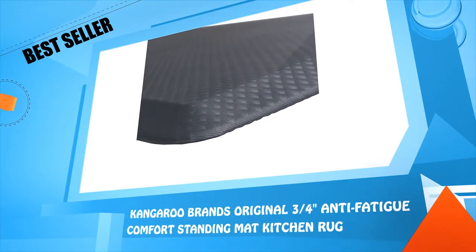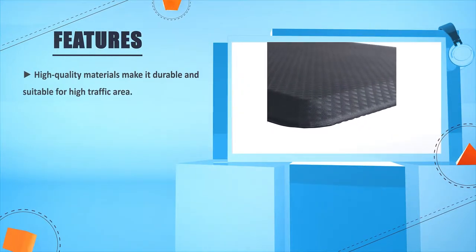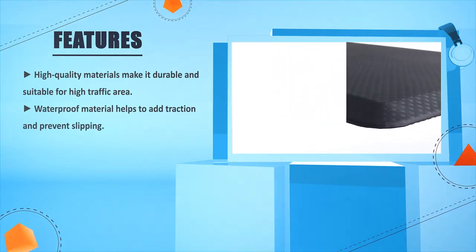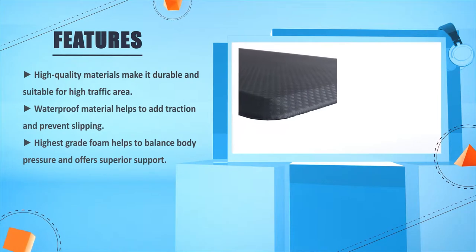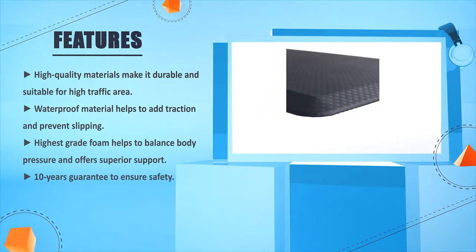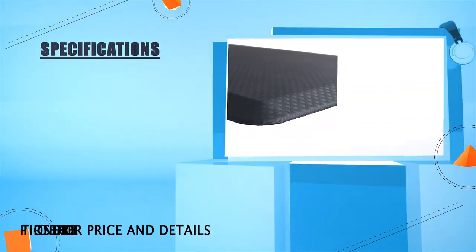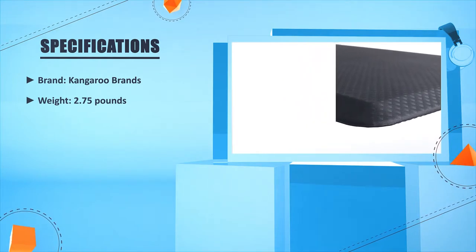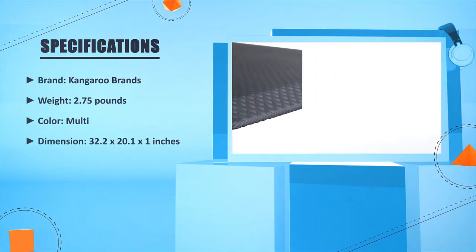Number three: Kangaroo Brands Original 3 by 4 inch Anti-Fatigue Comfort Standing Mat Kitchen Rug. High-quality materials make it durable and suitable for high-traffic areas. Waterproof material helps add traction and prevent slipping. Highest-grade foam helps balance body pressure and offers superior support. It comes with a 10-year guarantee to ensure safety. Brand: Kangaroo Brands. Weight: 2.75 pounds. Color: Multi. Dimensions: 32.2 by 20.1 by 1 inches.